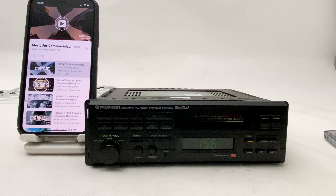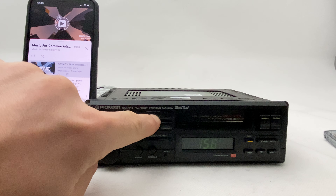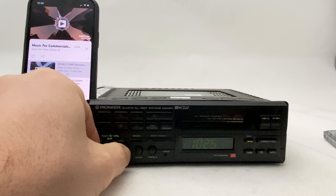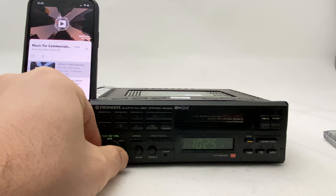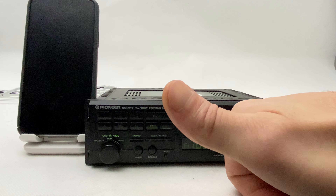So it's very simple — when you want to go back to your normal radio, simply press the band and you're back to FM mode again. Thumbs up, guys!